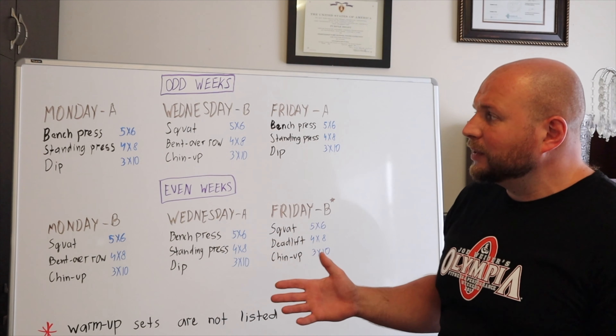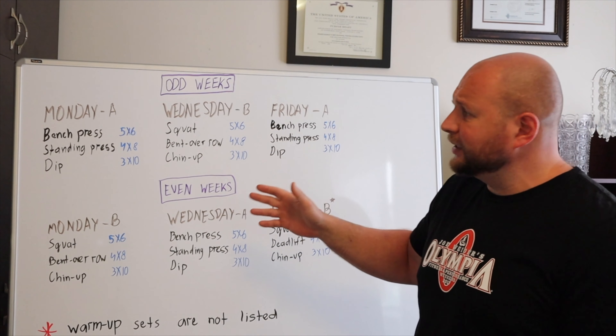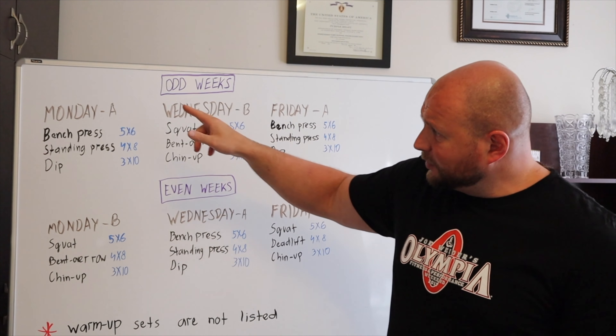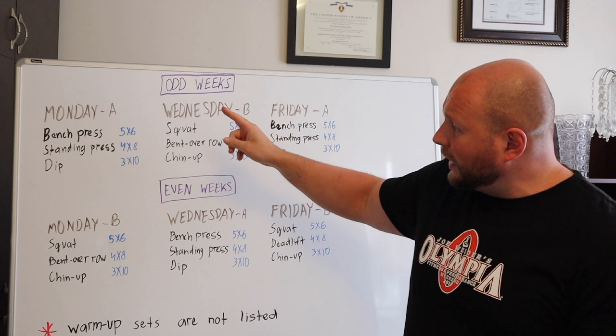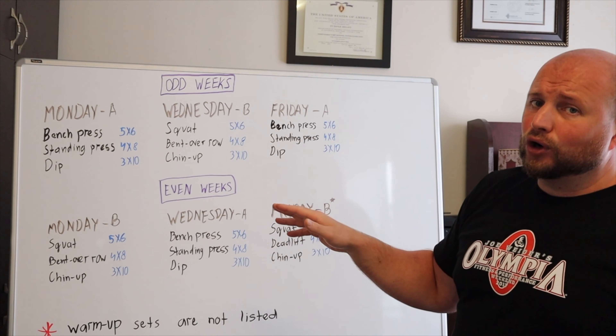As you can see, this training program prescribes three training sessions per week, and you're basically alternating two exercise complexes: A and B. Complex A contains bench press, standing press, and dips. Exercise complex B contains squats, bent-over rows, and chin-ups. You just alternate them as you go along.